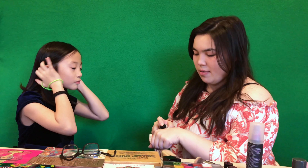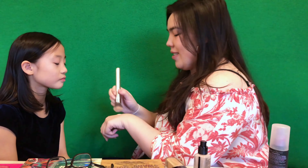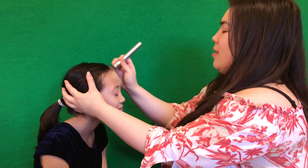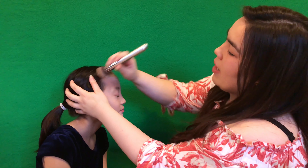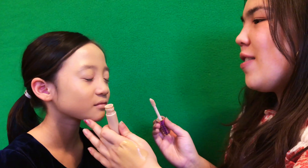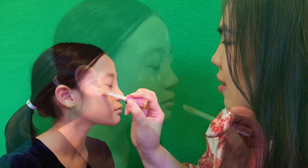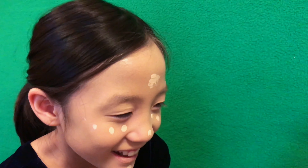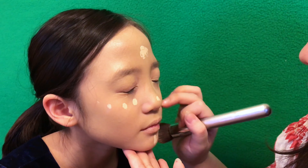So pretty much what I'm doing right now is I'm putting foundation on. Okay, that's good. So I'm gonna add concealer now — I'm using the Too Faced matte bronzer.